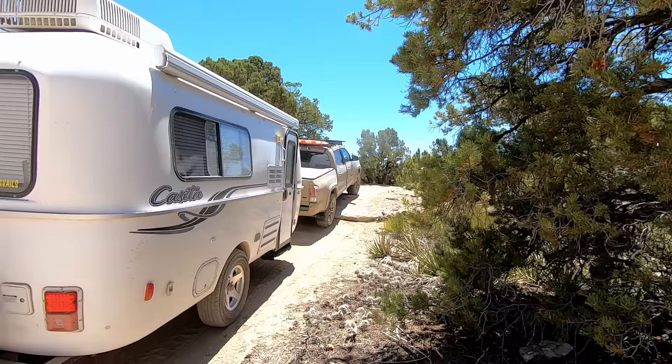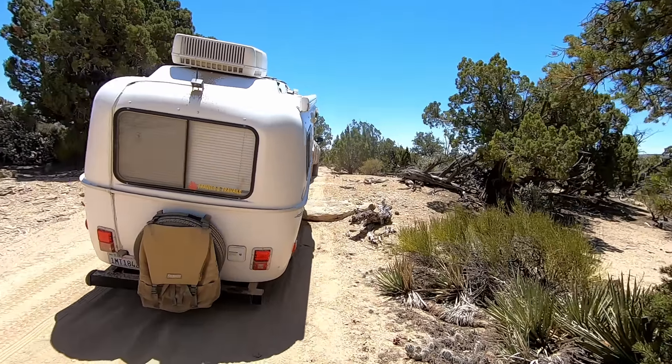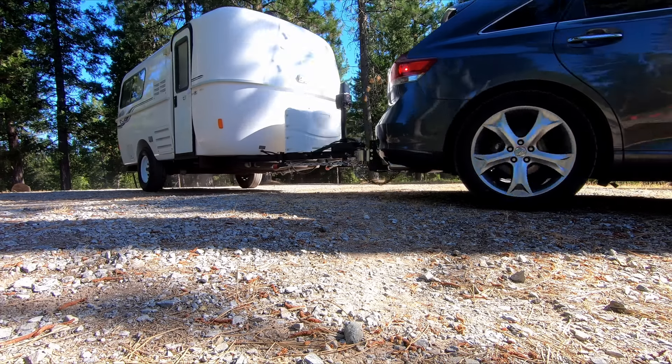We can tow the Casita with a midsize truck or SUV. Currently we're towing it with Doug's Toyota Tacoma, but before that we were towing it with my Toyota Venza — both six-cylinder vehicles. That said, not every six-cylinder vehicle can tow a Casita; you really need to check your tow rating because every vehicle has its own towing capacity.